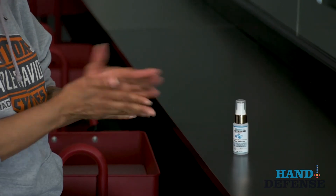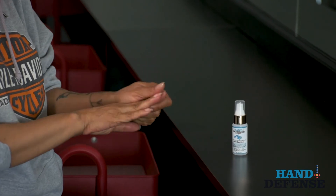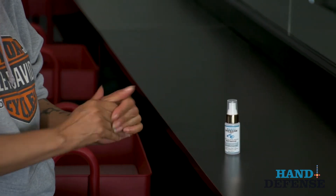This barrier will continue to eliminate the bacteria and viruses that your hands come in contact with, even after multiple washes. Once you apply the Hand Defense, you can focus on your job.